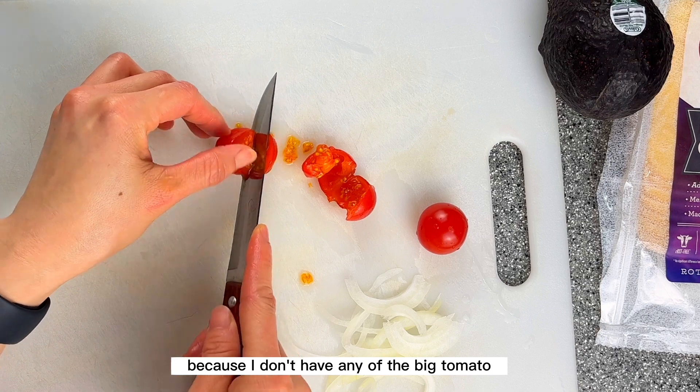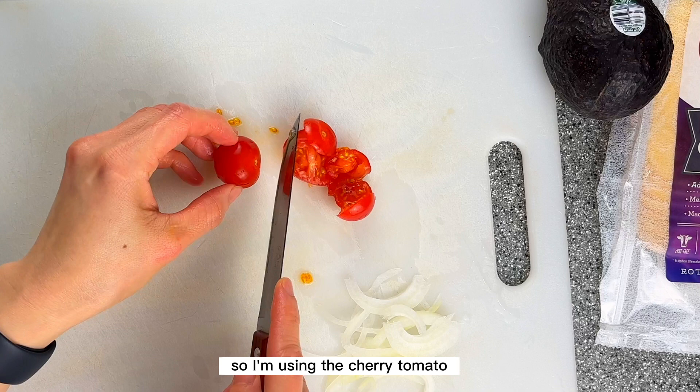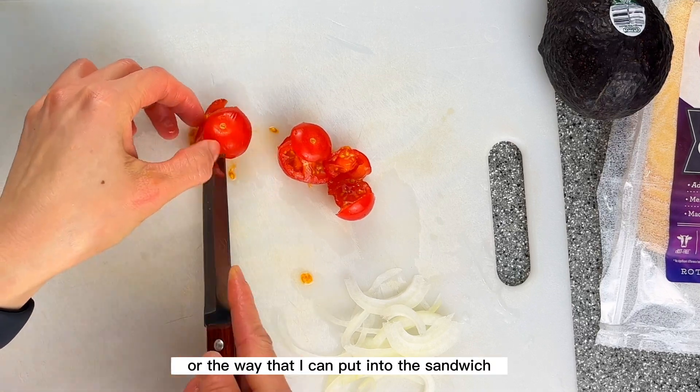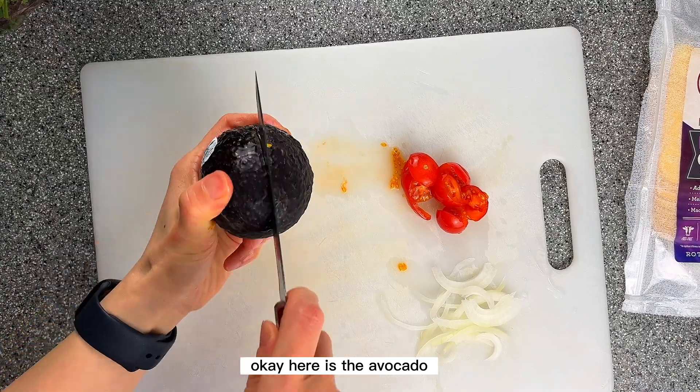I'm slicing the tomato. I don't have any big tomatoes at the moment, so I'm using cherry tomatoes. I'll slice them the way I want so they fit into the sandwich.